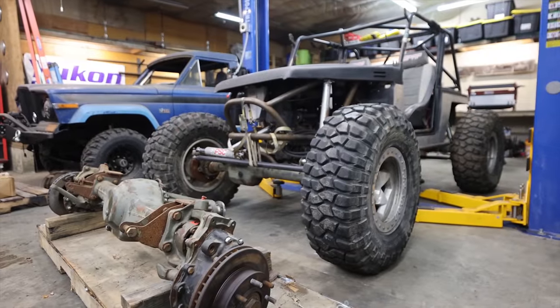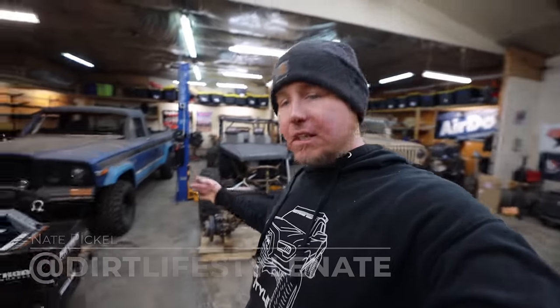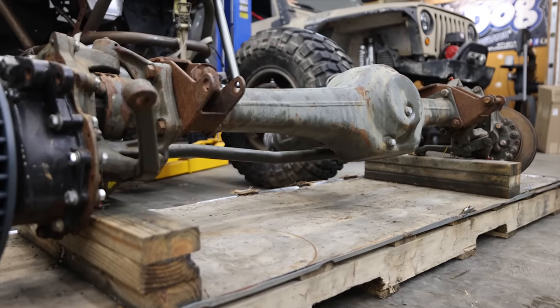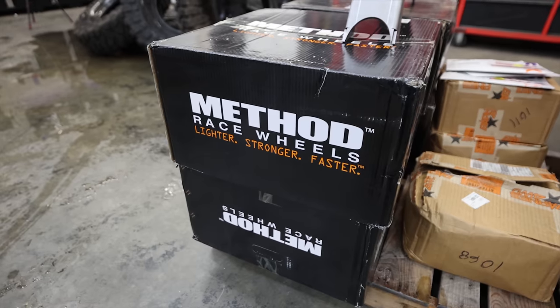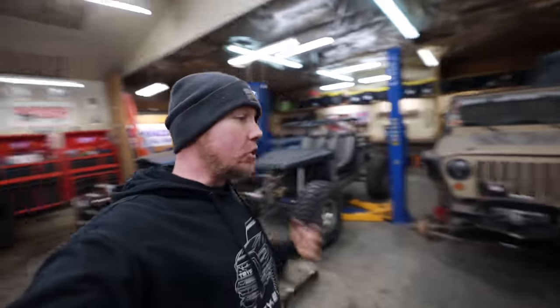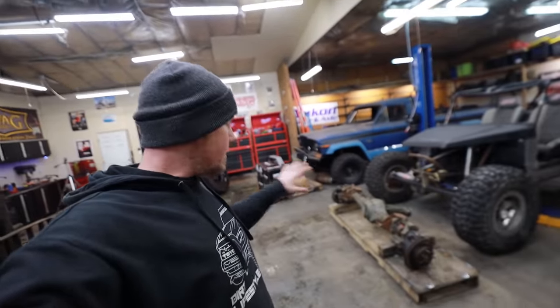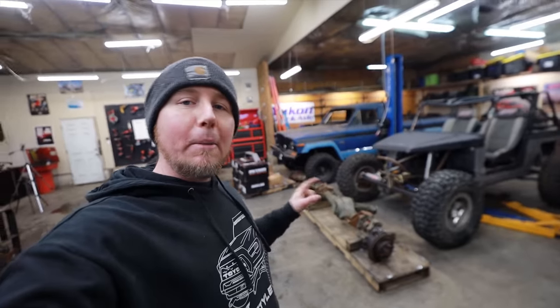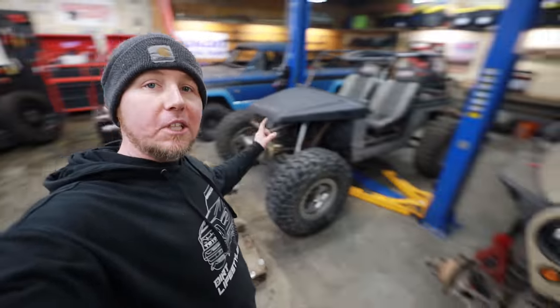For those of you that are fans of the show Extreme 4x4, today is a special day. We're resurrecting what I think is the coolest thing they ever built on that show. It's gone through many iterations even since that show, but now we're going to put it on a set of Unimog portals, throw it on a set of 39 stickies, and mount these to some beadlocks. By the end of this episode I'd like to have basically all the drivetrain out, wheels mounted on beadlocks, mounted on our Unimogs and slid into place so we can start to see how big of a challenge it's going to be to get these huge Unimogs under something as small as a Samurai.